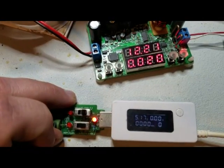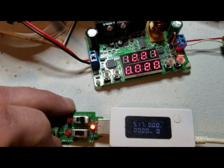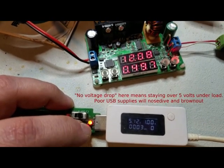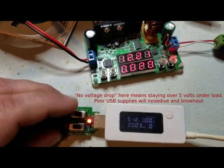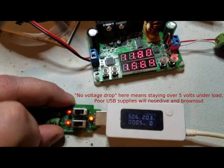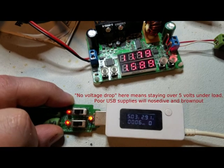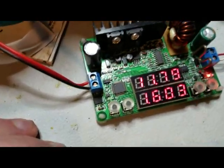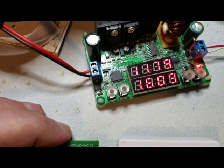Just for fun I'll load test, putting 1 amp, 2 amps, and 3 amps on the USB port. Here's 1 amp with no voltage drop, 2 amps with no voltage drop, and a full 3 amps still with no voltage drop. As you can see I'm drawing 1.6 amps off the 12 volt in order to provide that.